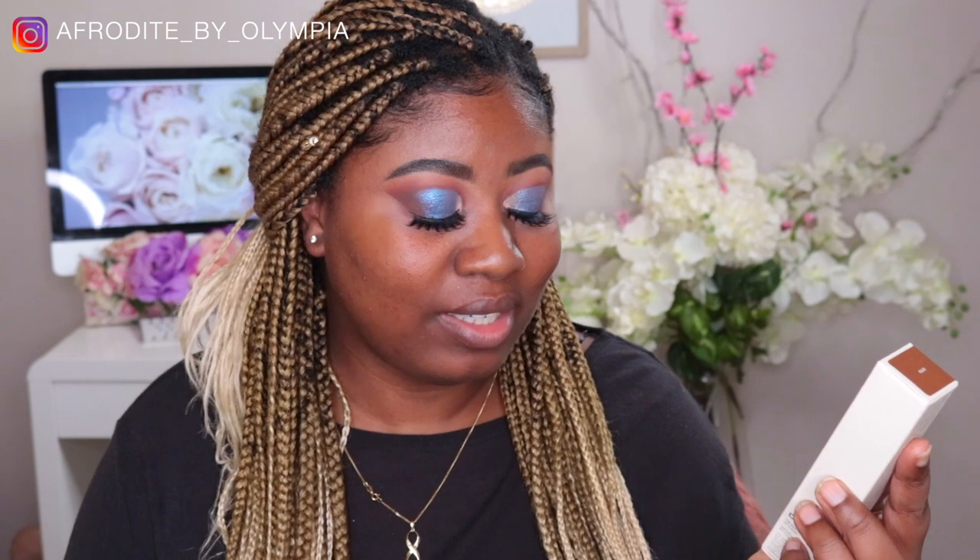Hello my doves, what's up! Welcome back to After by Olympia. Today's video is going to be a foundation wear test. We are having a look at the Bite Beauty Changemaker Supercharged Micellar Foundation in the shade D170, and we are also going to try out the powder — the Changemaker Flexible Coverage Pressed Powder in the shade Deep 2. So if you are interested in any of these products, I suggest you keep watching.